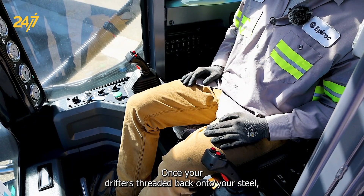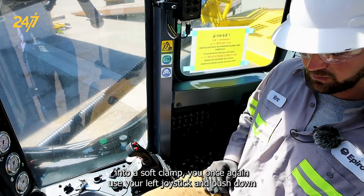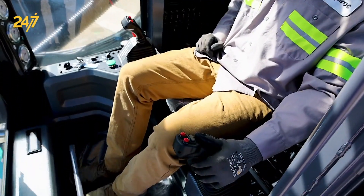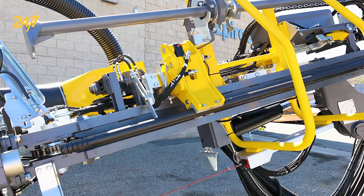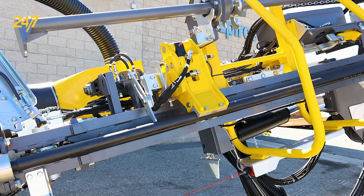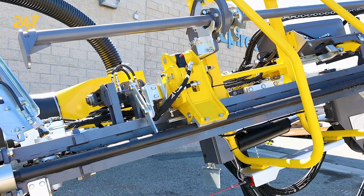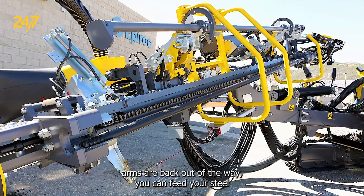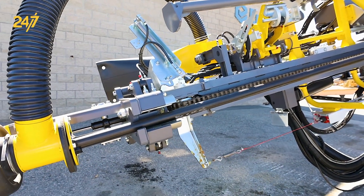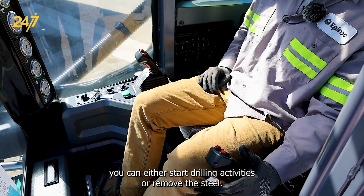Once your drifter is threaded back onto your steel, you want to change your jaws to a soft clamp. Once you're in a soft clamp, you'll once again use your left joystick and push down to push the steel back through the centralizers. Once the end of your steel is in the centralizers, you can go ahead and open your jaws on your rod changer arms and then swing your rod changer arms back towards the carousel. Once your rod changer arms are back out of the way, you can feed your steel the rest of the way down to the centralizers. From there, you can either start drilling activities or remove the steel.